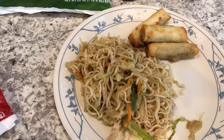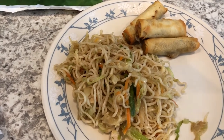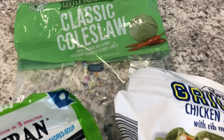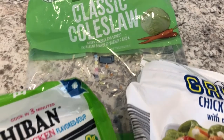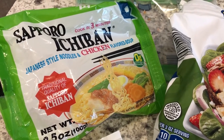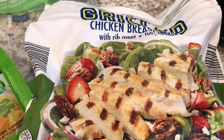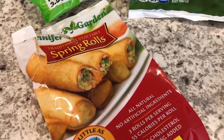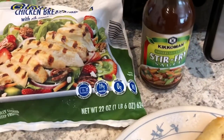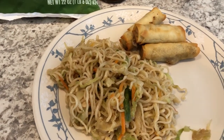Hey guys, Harrison is having dinner so you'll probably hear him in the background. For dinner tonight, quick and easy: I had some coleslaw mix in the fridge that I needed to use up before it went bad, a package of ramen noodles — this is my favorite brand — some frozen chicken breast strips from Aldi, some spring rolls from my freezer, and a stir fry sauce.